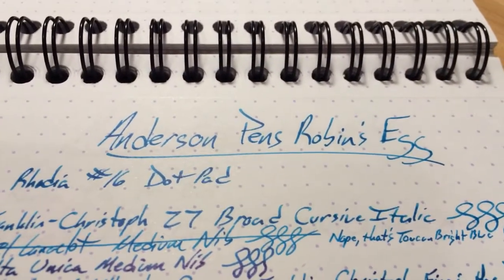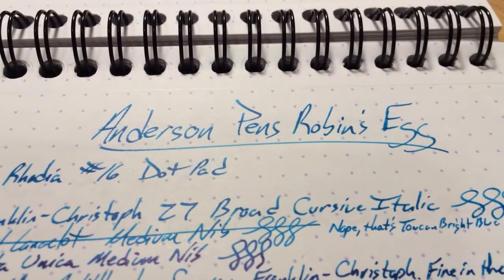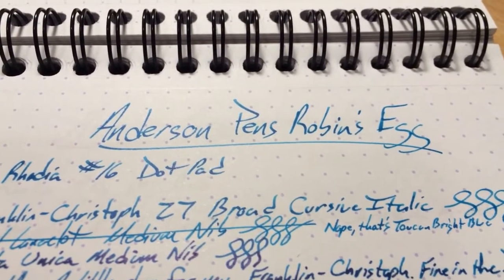Hello and welcome to an inkdependence.com brief video review and water drop test. I'm your friendly host, Mike, and today we have Andersen Pen's Robin's Egg Blue. This is a really nice sort of, I don't know, it's kind of like a dark turquoise, I suppose?